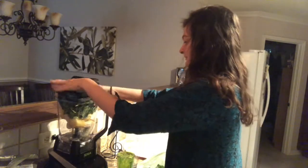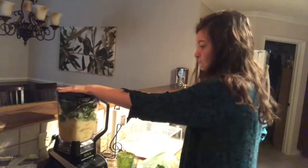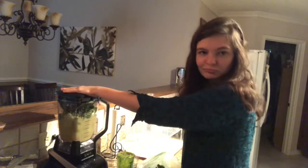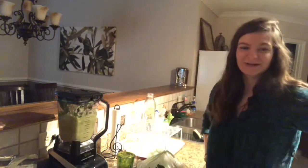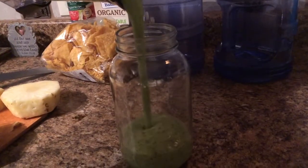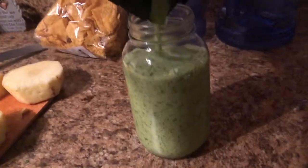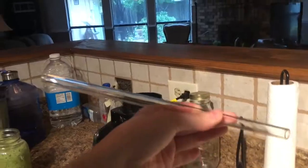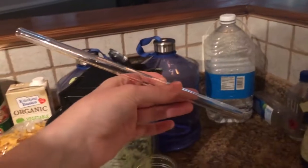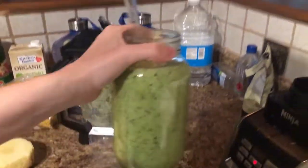Then the fun part — we blend. I just take a glass straw, cause I'm fancy. Put it in there and I'm ready to drink it.